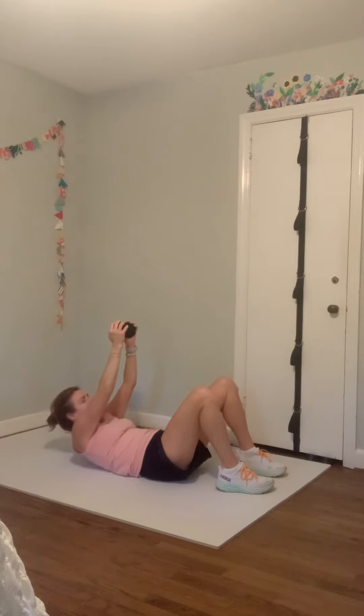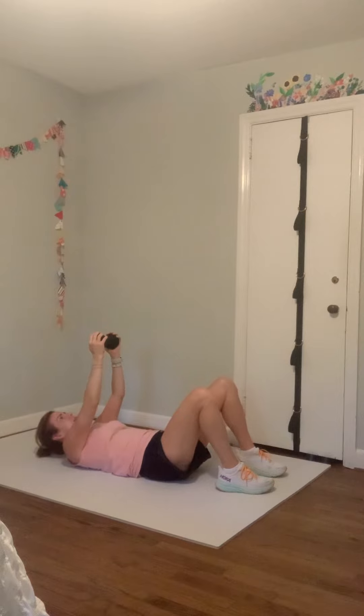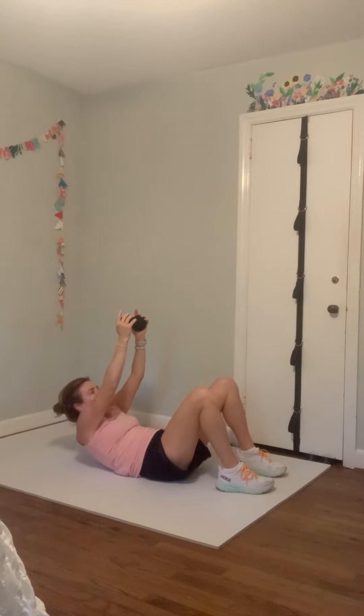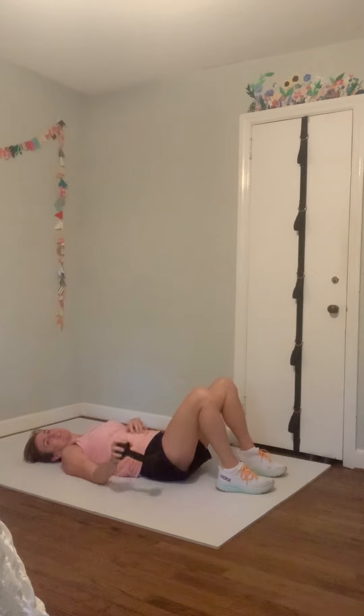Four more, three, two, and one. Take it down, place that weight off to the side. Just shake your hips side to side.